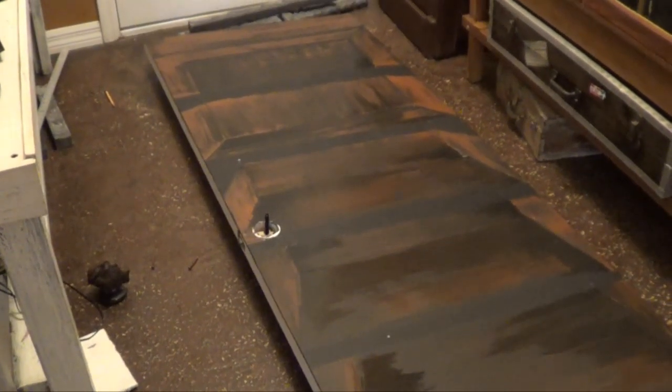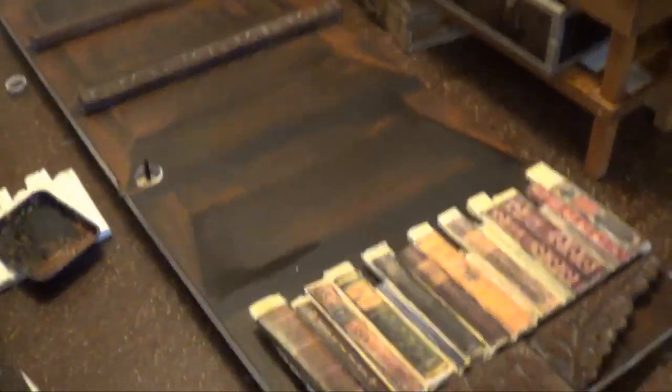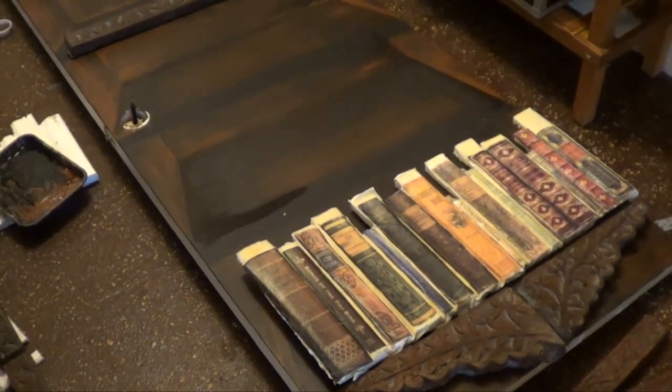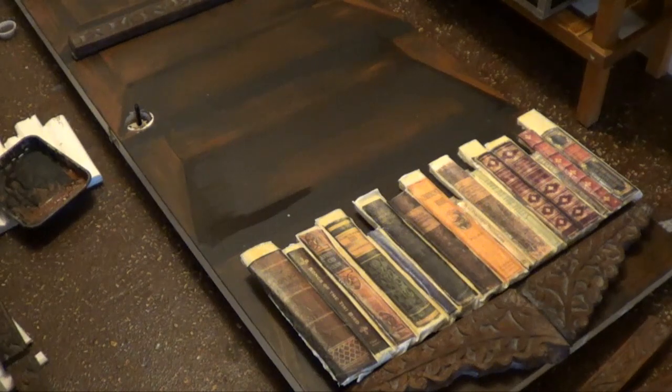Got our faux book background in. I've started on our faux books — there's still some paint that has to be done on those and some trimming. Our bookshelves are moving right along.